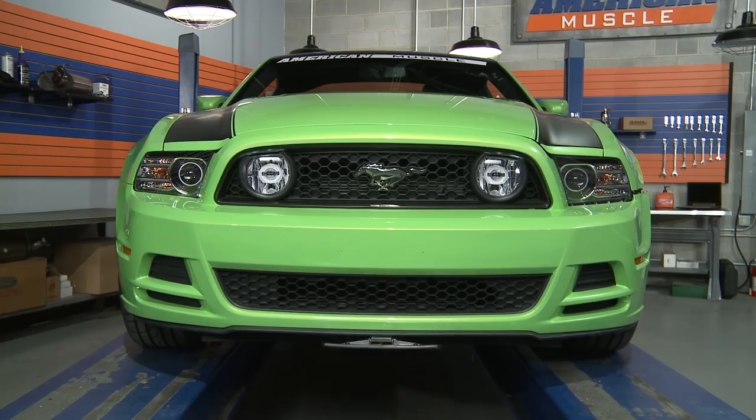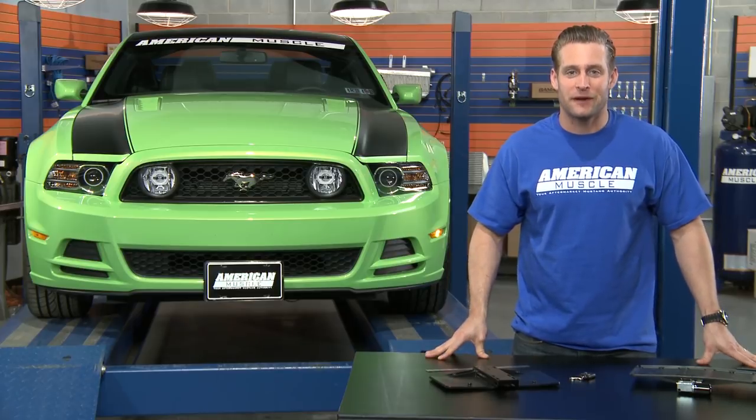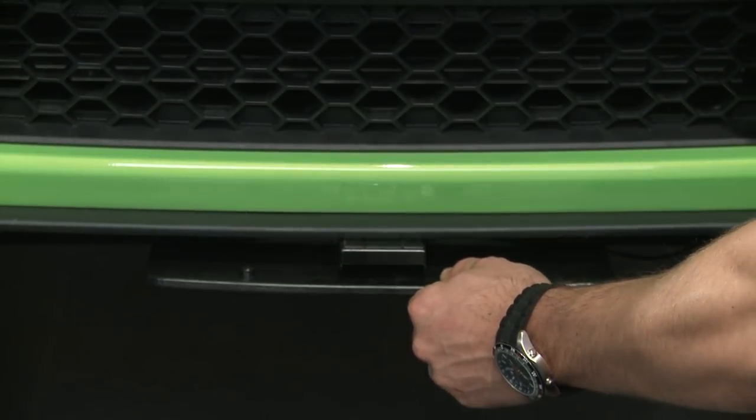This flip down license plate holder is a great way to hide that front plate whenever you're at a car show or your next spy mission, and is available in two different options: a motorized version that operates with a simple touch of a button, or a more budget-friendly manual version.